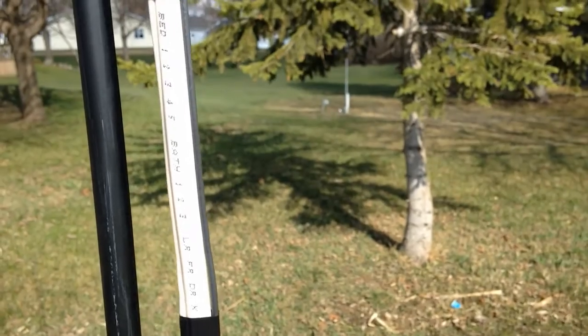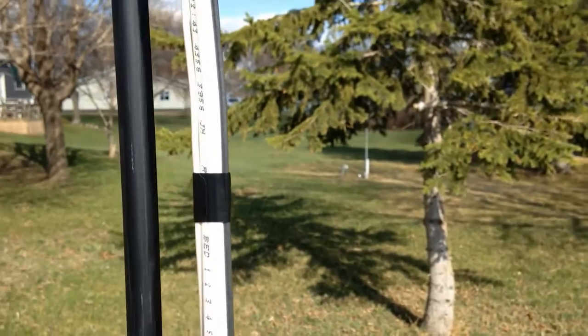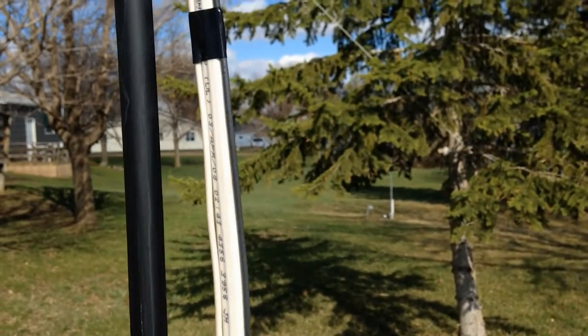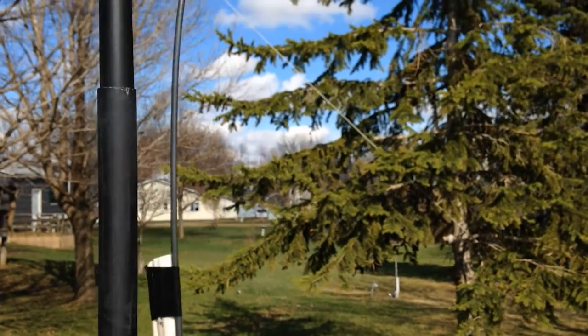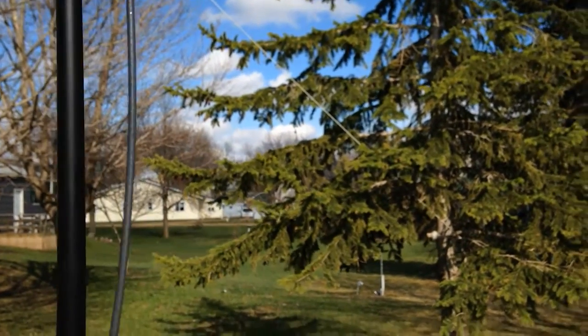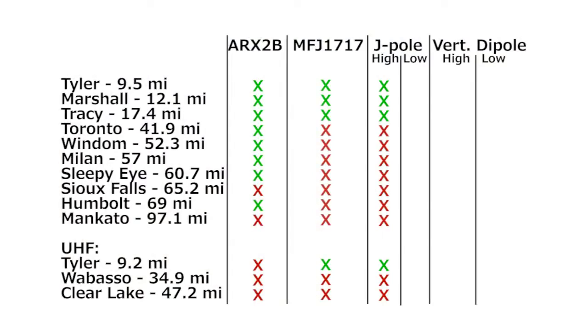I hung the J-Pole from my 20-foot Jackite pole with the tip at about 18 feet. I made a bit of a choke with 6 turns of coax around 19 inches down from the feed point, and I left that choke on for all the tests. So far the J-Pole performs exactly as well as the rubber duck. Not a scientific test, I know, but it's close.